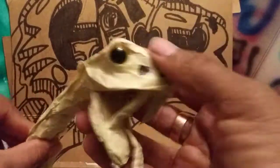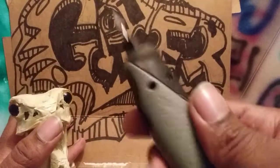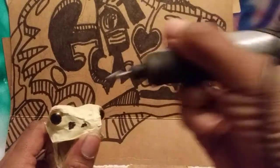What happens is I'm going to go ahead and see the pits — I already drew the lines for the pits — and I got my Dremel, so I'm going to use my Dremel to drill a pit into his face. Let's do this real quick.